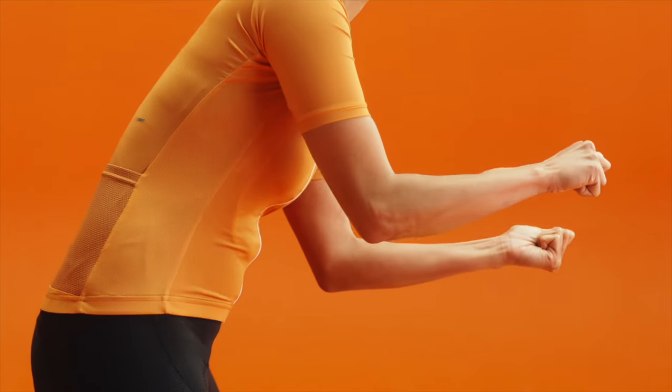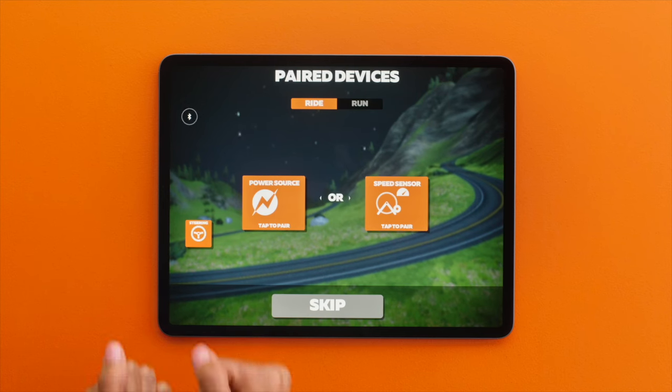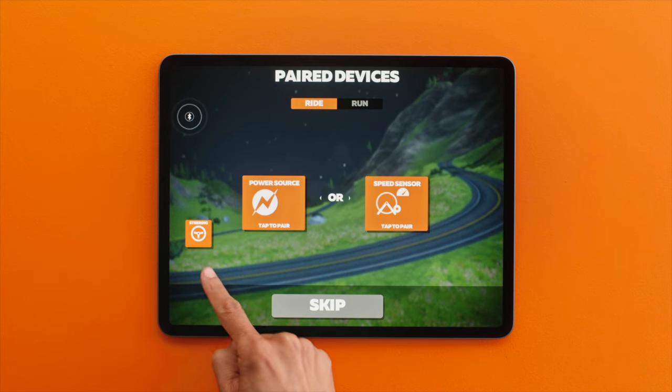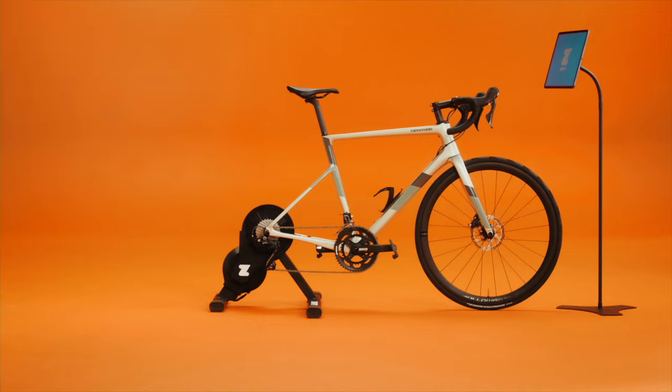Want to take your in-game rides to the next level and steer? We got you. Zwift supports multiple devices that allow you to steer. To pair a supported steering device, tap the steering icon after logging into Zwift and follow the instructions. And that's that. Thanks for watching — we look forward to seeing you in Watopia.